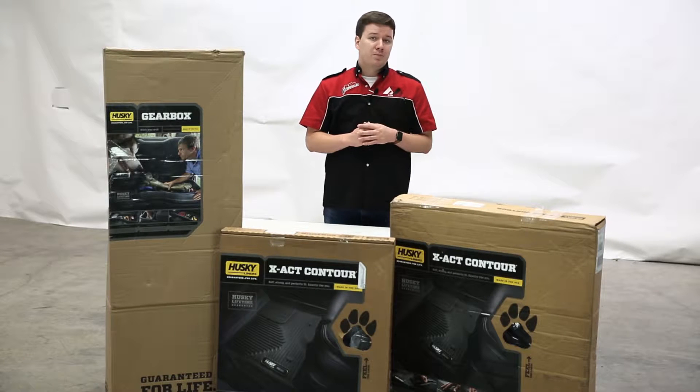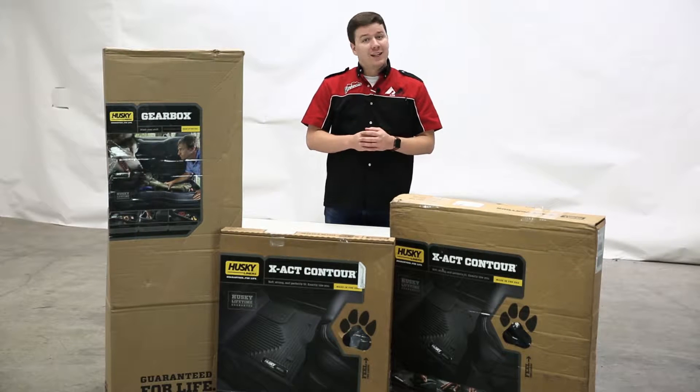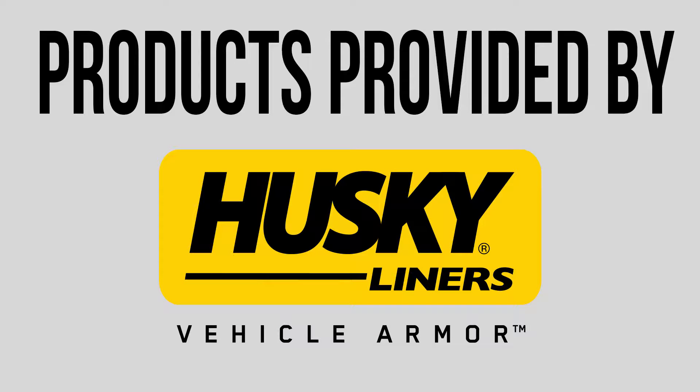Are you looking to upgrade your vehicle's interior? Well, Husky Liners has your fix. Let's get these products unboxed and show you what they're all about. Before we get started, all the products you're gonna see in this video are provided to us by Husky Liners for review purposes.